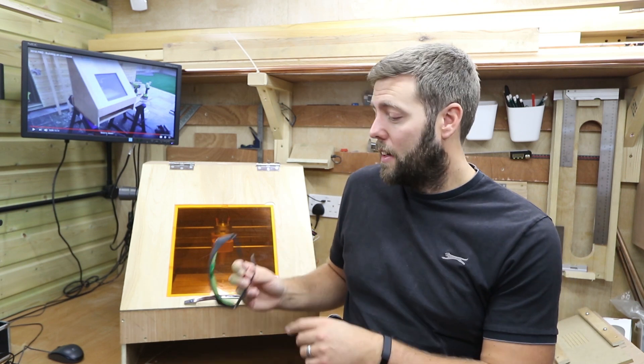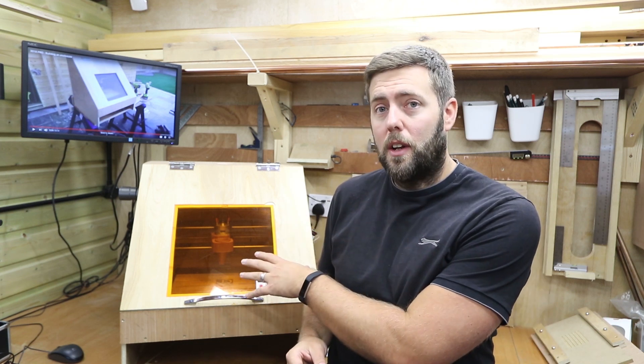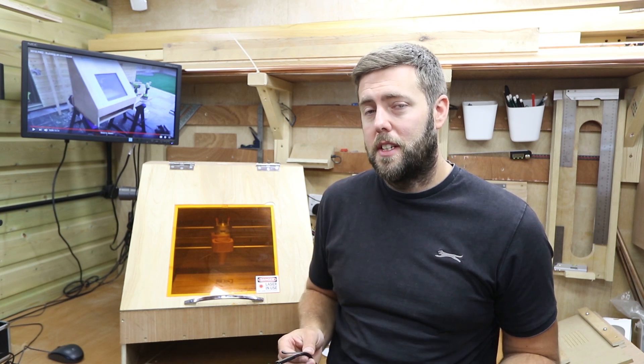The other thing I should mention — that's green, this is orange. Lasers have different wavelengths and you need to find the suitable one for your laser. I happen to know the orange colour covers quite a broad spectrum and covers most of the lasers for the 3018 Pro, but do check before you buy one.